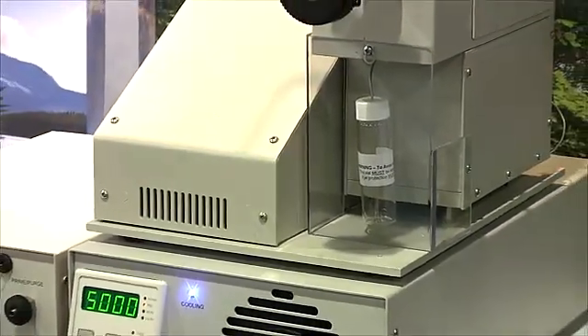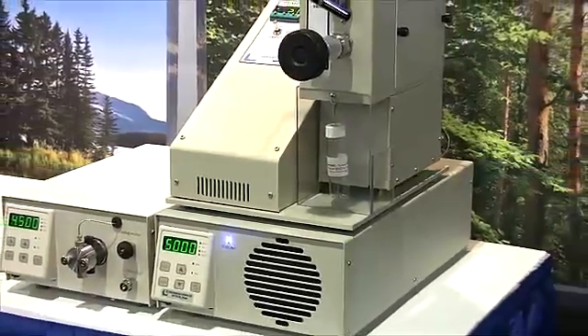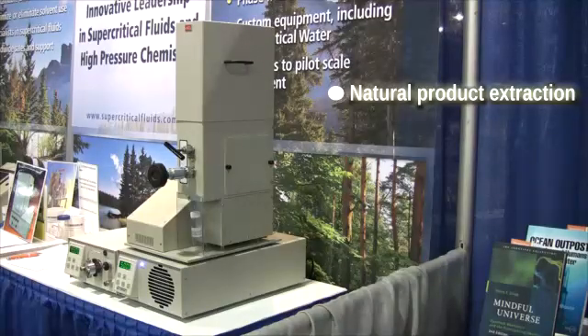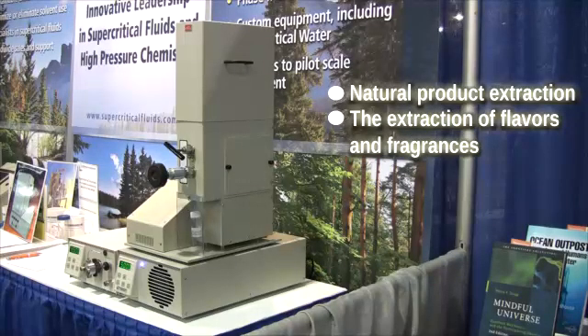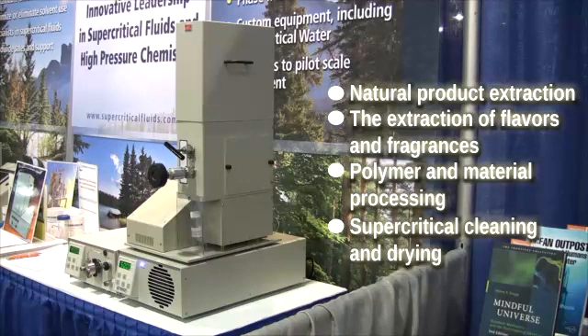There is a wide range of extraction and material processing applications that the SFT110 is well-suited for, and these include natural product extraction, the extraction of flavours and fragrances from raw materials, polymer and material processing, and supercritical cleaning and drying.